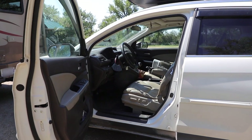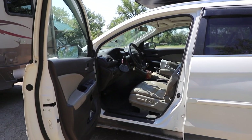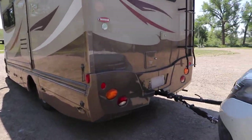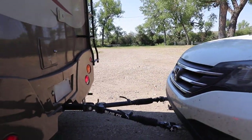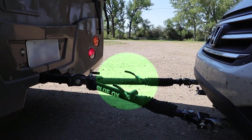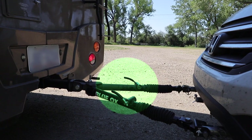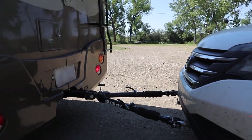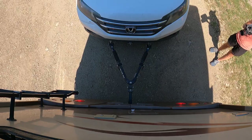The car is in neutral and waiting for Charles to pull the RV forward. He's going to hop in there and we're going to keep our eye on these two little levers on the arms. Once they pop and click, that lets us know it's ready to go. I'm going to give him the hand signal to go forward.